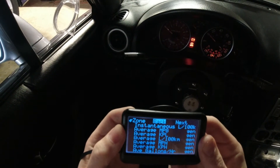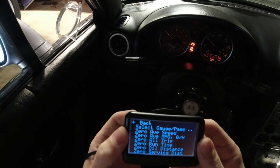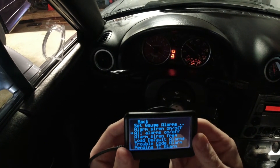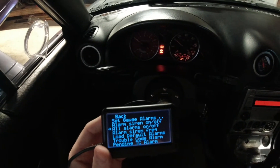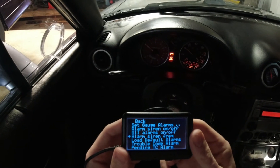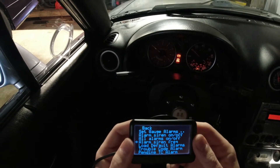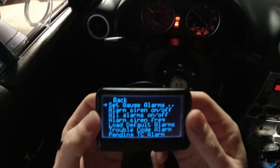That should be it for those. I'll show you the other pages — lot of trip meters, more trip stuff, more fuel economy stuff. Going back now. Once I get back to the very first page, we're going to go over to alarms. The alarm siren is a little beep you get when the alarm goes off. All alarms on or off probably means it has a default for every gauge, so I'll leave that off for now.